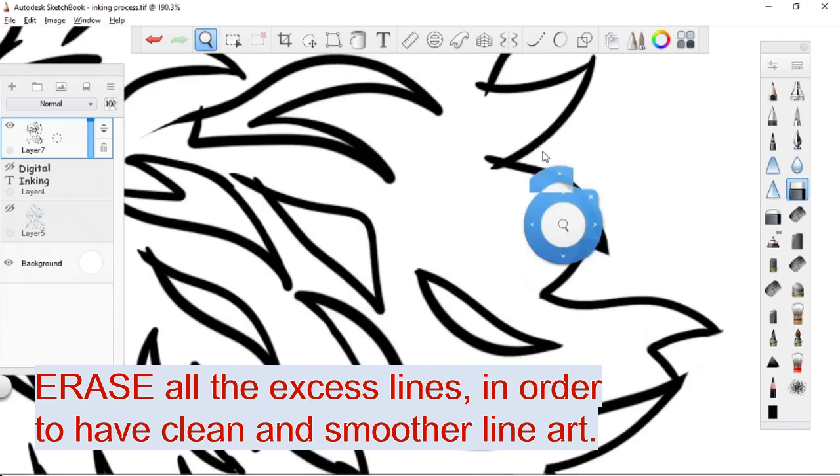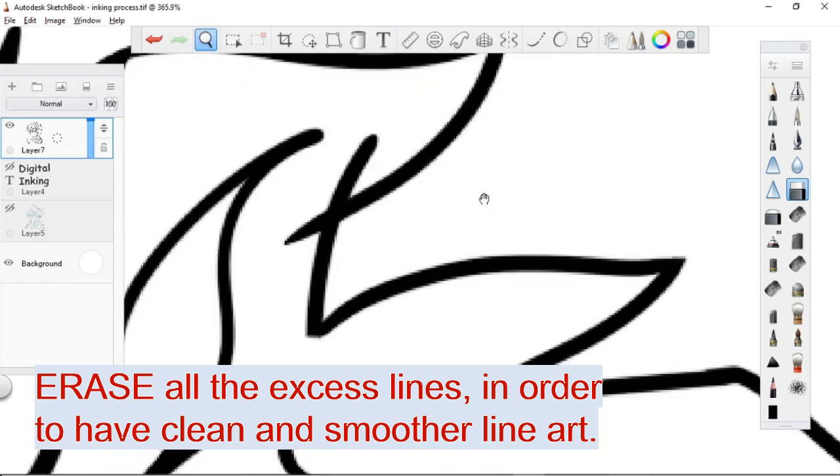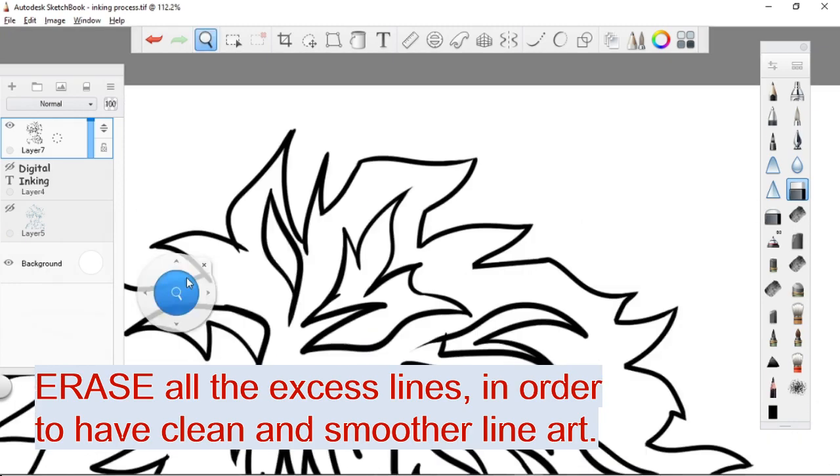Finish up your sketch by trying to look for other parts that need to be erased or improved. Again, in doing digital inking or other art-related stuff, patience is the most important ingredient.